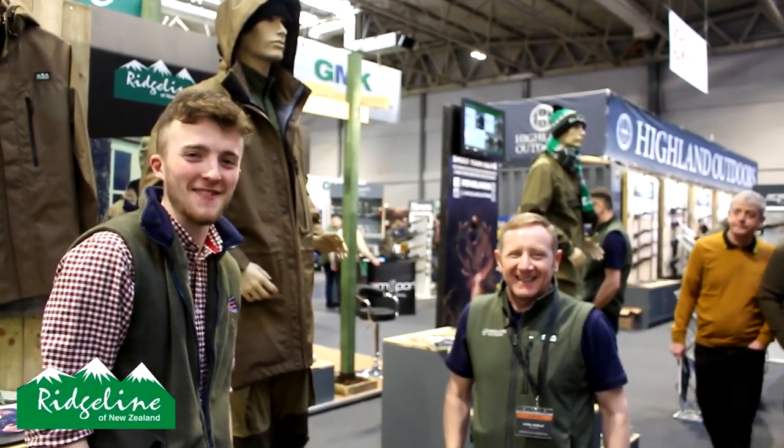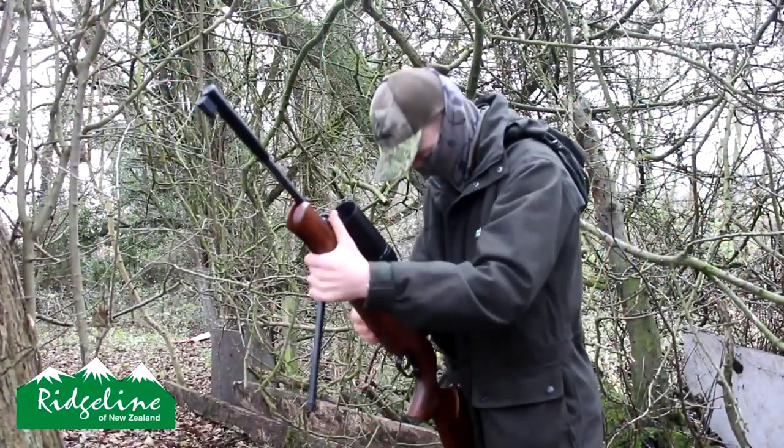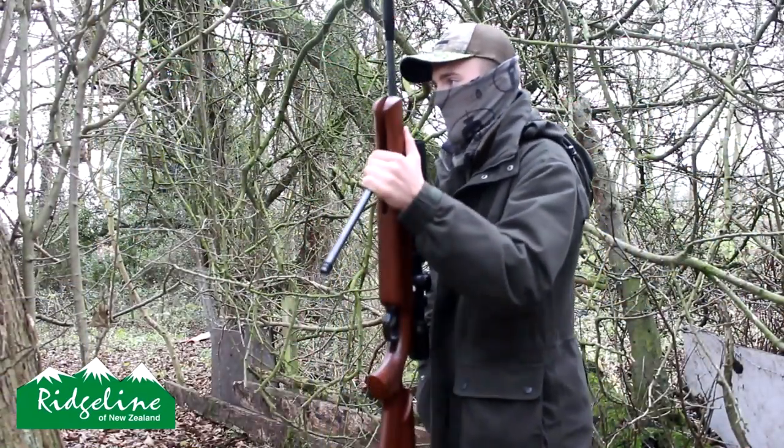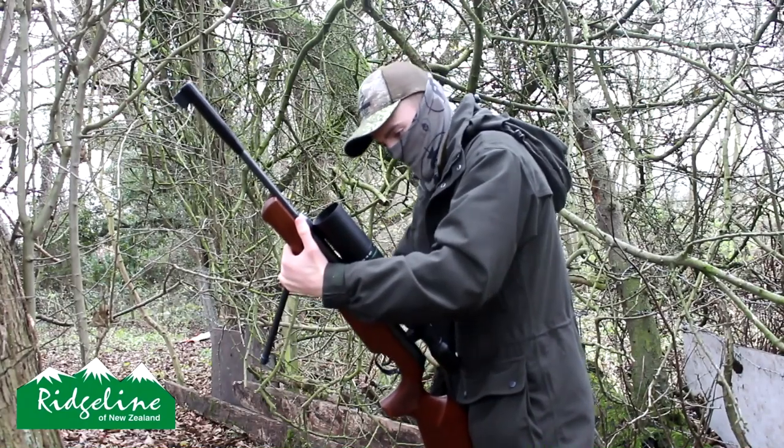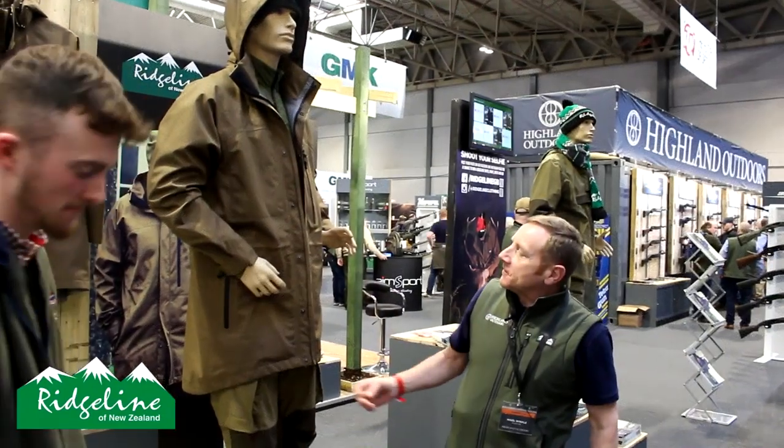Second time lucky — the first time the audio cut out. So with Nigel, how are you mate? You've seen me wearing Ridgeline on my channel this past year and I love it, and there's a few new bits of kit out now, so I'll just bring you in to talk through them.